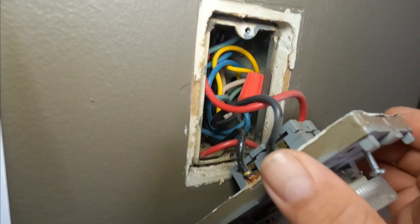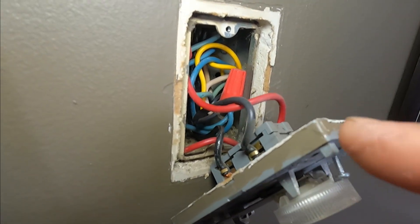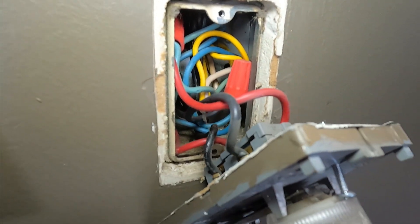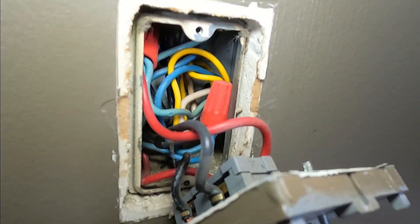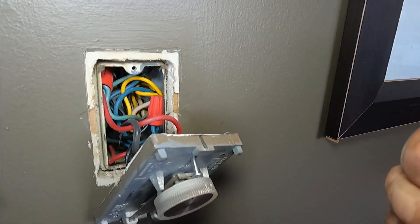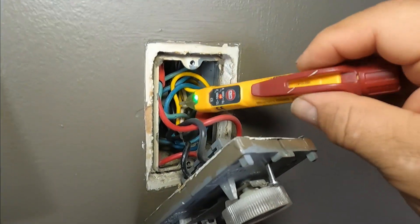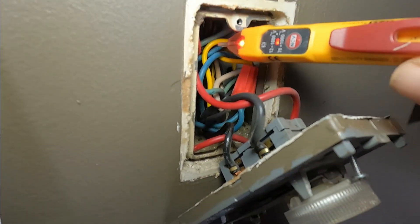Now remember how many wires there are. Don't be afraid, don't get scared by how many wires there are. Before I do anything, I'm going to use one of my preferred tools to see if there's any power there. I can hear some power from that, so let's find out what's going on.